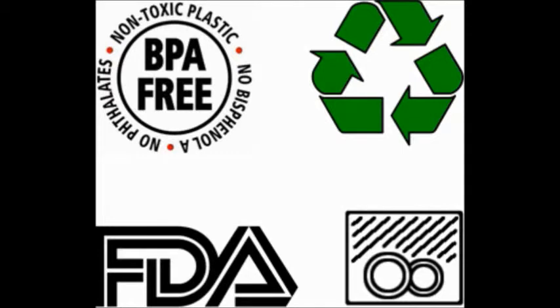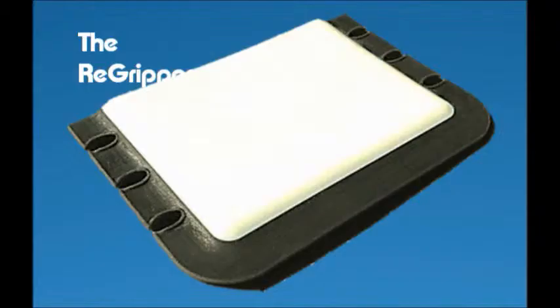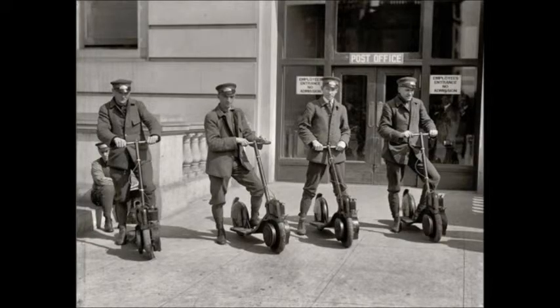The Re-Gripper is made from BPA-free, FDA-approved materials, is fully recyclable, and dishwasher-safe. Funds raised will go to tooling, manufacturing, and shipping of the Re-Gripper.